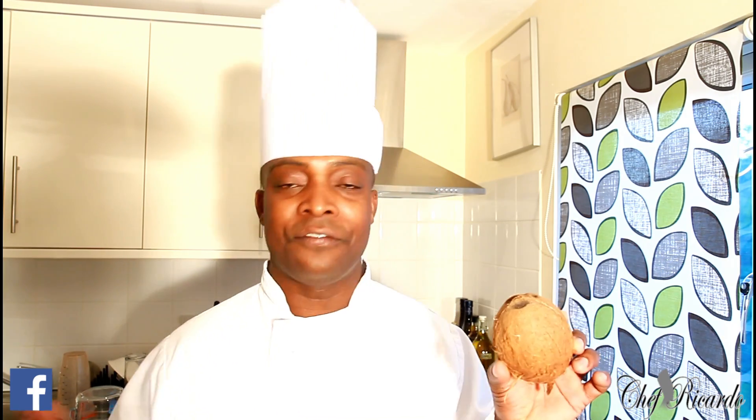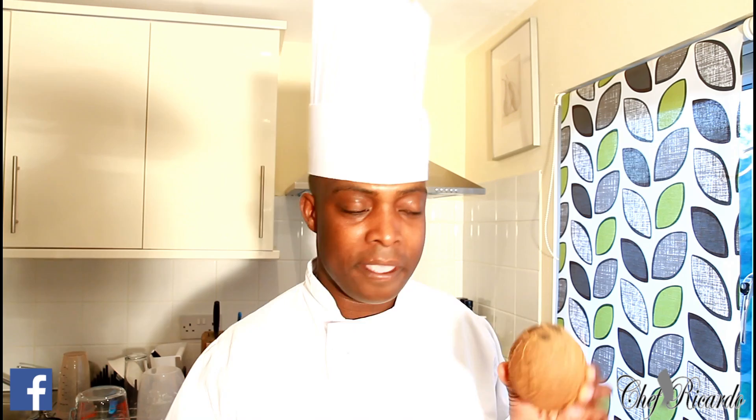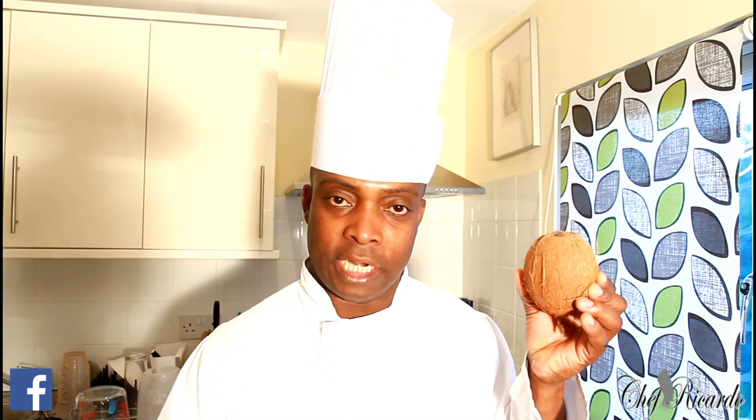I brought this coconut because one of my fans asked me to do this video for them, and I said yes. When you go shopping today, get yourself a dry coconut. And if you don't have the time to make the rice and peas right away, you can make it another time. I know some of my fans work nine to five and don't have time for these kinds of things, so I often prefer the tin coconut milk which is very easy. But sometimes you want something really natural with great flavor, so we're going to use this dry coconut.